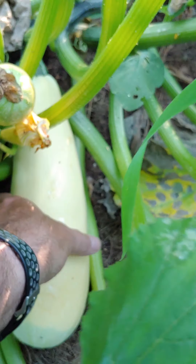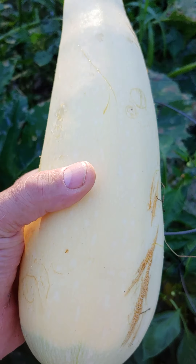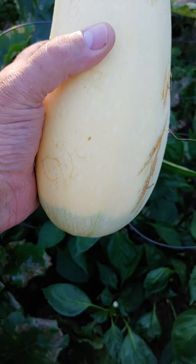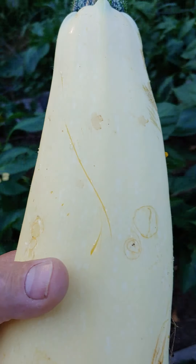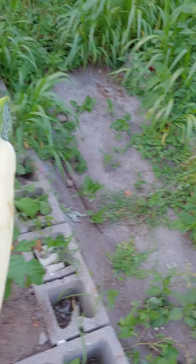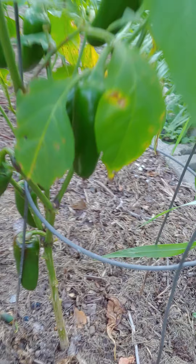Summer squash — can't keep up. Oh, there's another one. At least I picked yesterday and didn't see it. Oh well. I'm going to try an experiment — I'm going to dehydrate them, grind it into powder like a flour, make a squash flour. Use it in my pizza crust and stuff like that, because it's just adding vegetable in.